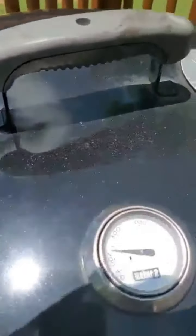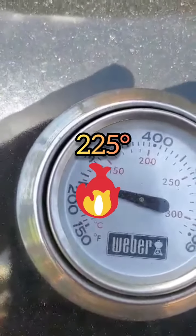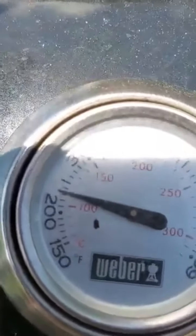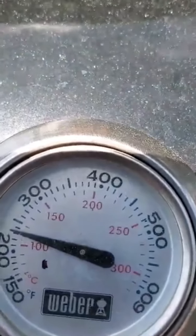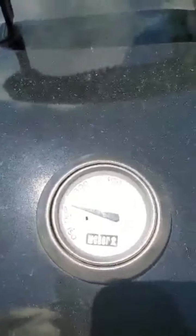It's been going for a little bit now. The temperature is about 225, and that's acceptable. I wanted it to be at least 250, but 225 is going to be good enough for me. We'll just let that go slow and come back to it later and see how it looks.